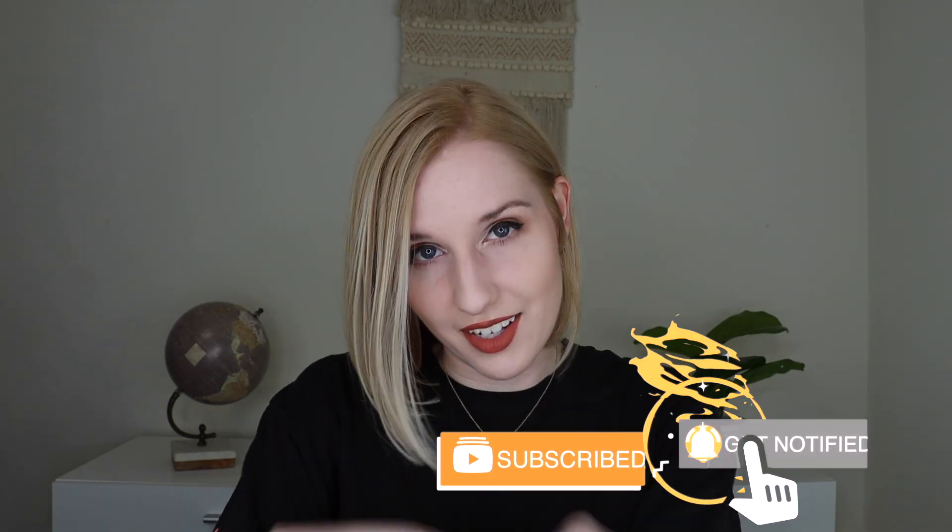I did pay for this box with my own money. If you're new to my channel, welcome! I do lots of different subscription box unboxing videos here, so if you're a sub box lover like me, go ahead and subscribe and let's just jump in.